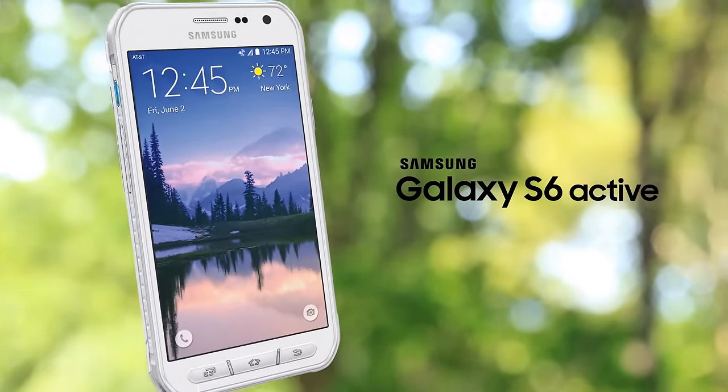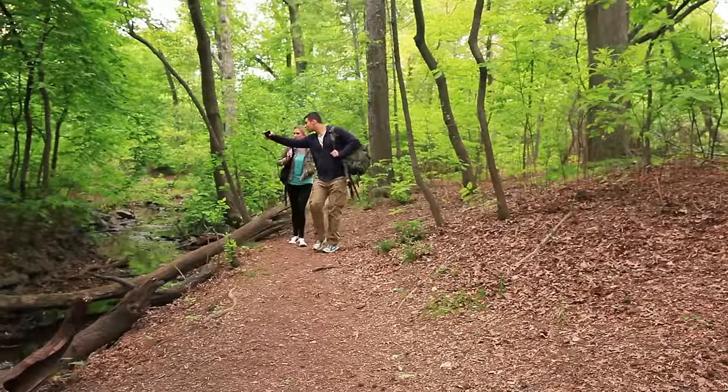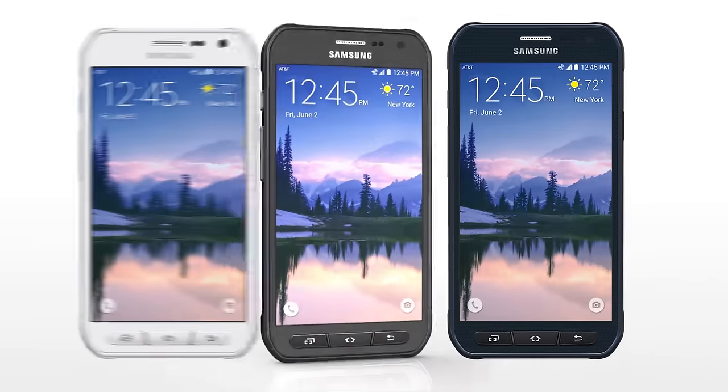Introducing the Samsung Galaxy S6 Active, built for adventure with the durability you need and the innovation you want.